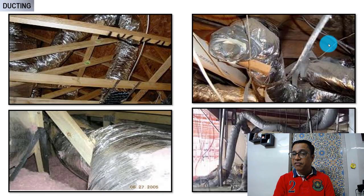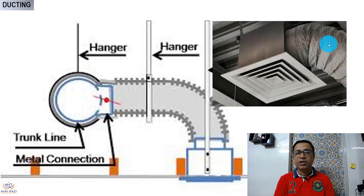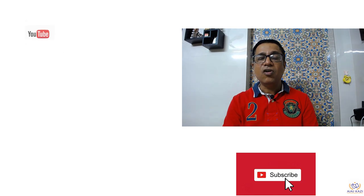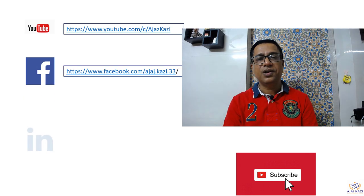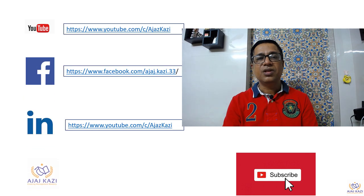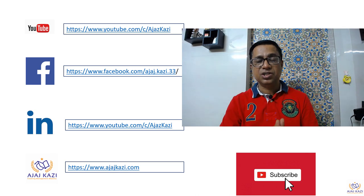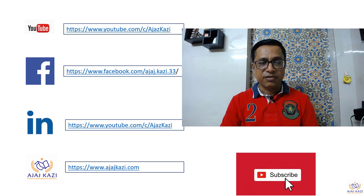This is not the way to install — this is the way to install. I thought I would bring up this most neglected topic in HVAC systems. Thank you very much for your patient listening. Please subscribe to my channel, follow me on YouTube, Facebook, LinkedIn, and ajaskazi.com. Please give your valuable comments and suggestions so I can keep improving. Thank you very much.